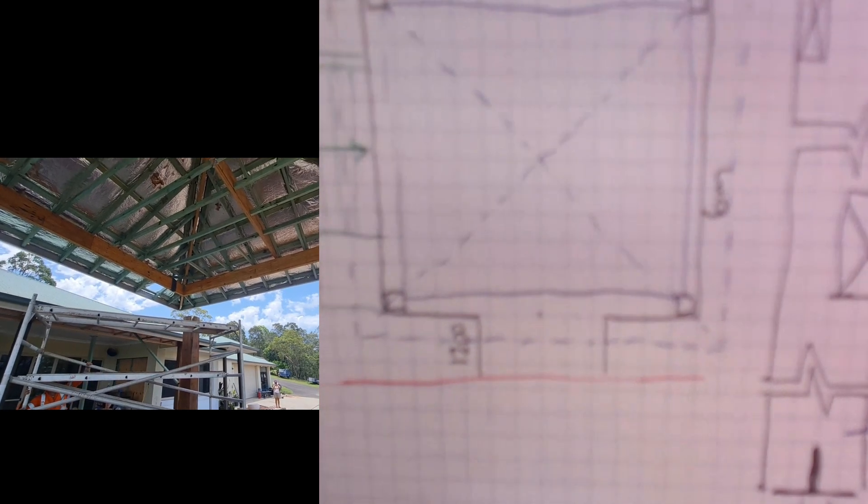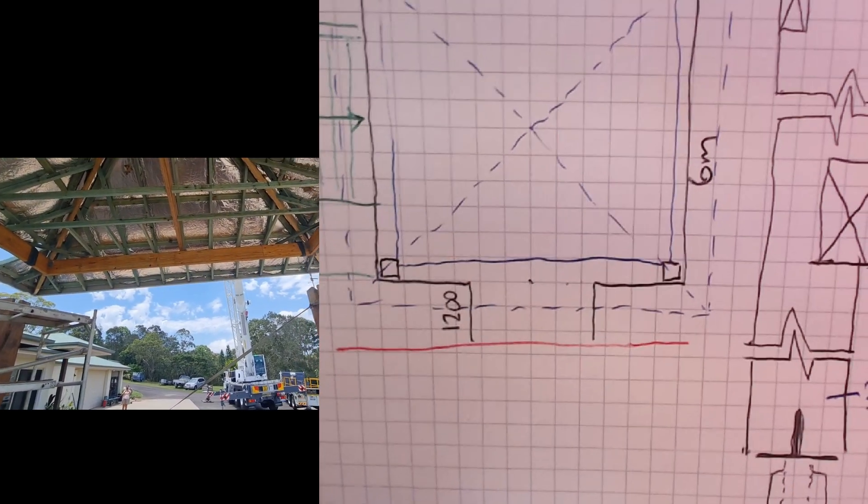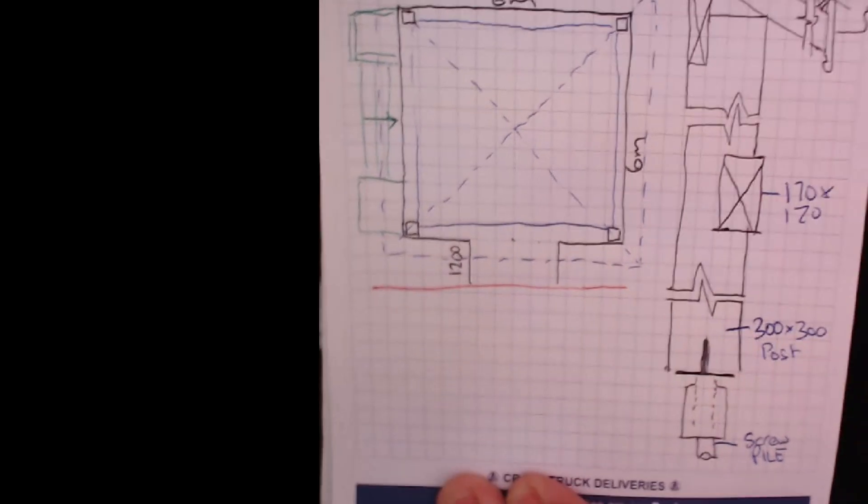I've got an example of a deck that I'm just going to show you here. It's simple grid paper. When I take my measurements with my laser measure, I can just draw in whatever it is that I need to at a rough scale.